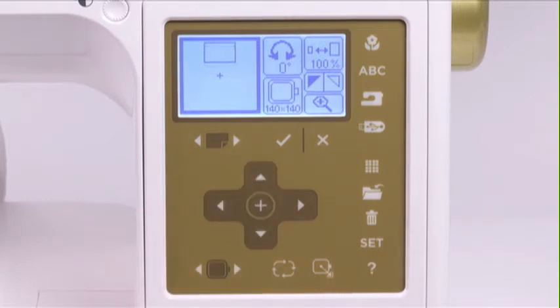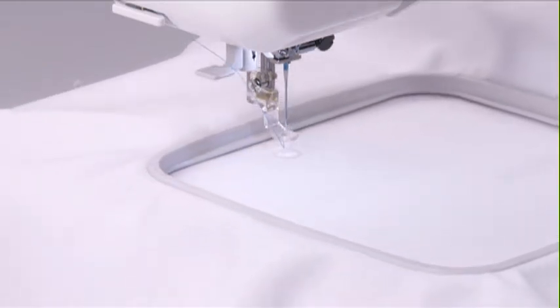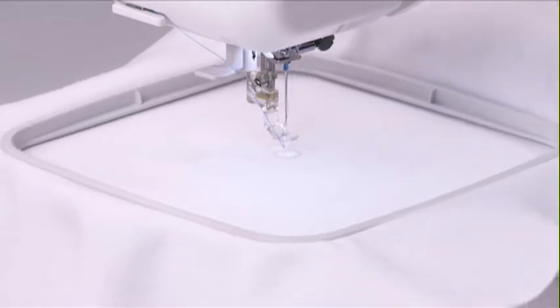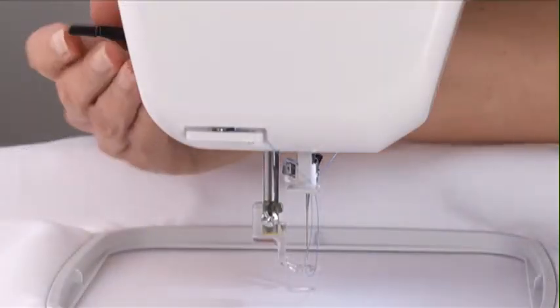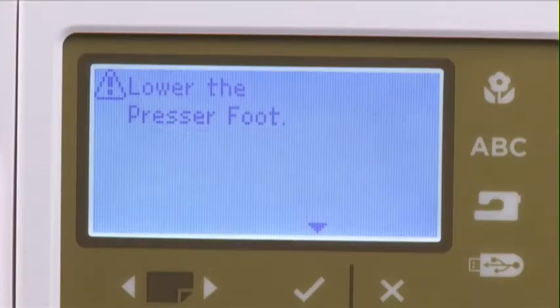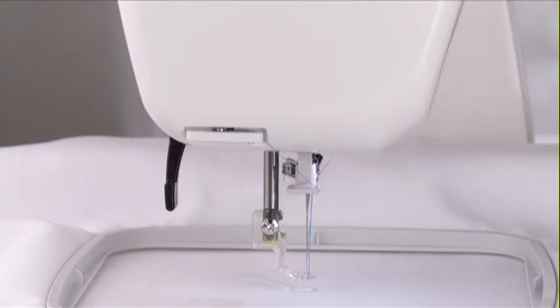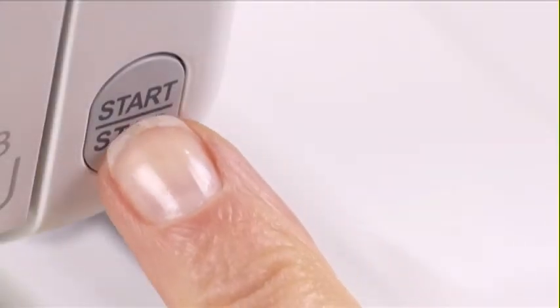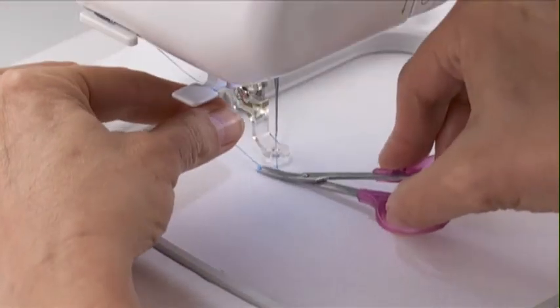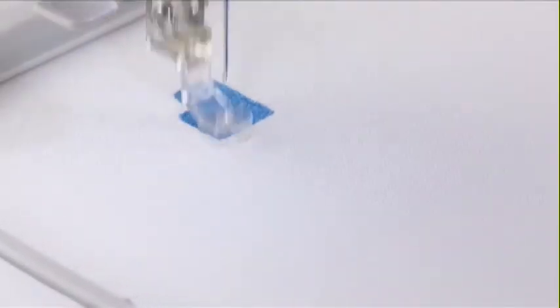Press OK to confirm the change. Then press the tracing button again to check placement. If you are satisfied with the placement, you are now ready to embroider the design. To begin stitching, lower the presser foot and press the start-stop button. If you press the start-stop button without lowering the presser foot, the LCD screen will display a message prompting you to do so. This feature helps ensure that you have proper thread tension for your embroidery designs. After sewing several stitches, press the start-stop button to stop the machine. Trim the thread and then press the start-stop button again. The machine will sew the first color from the color list and stop automatically when it is finished with that color.